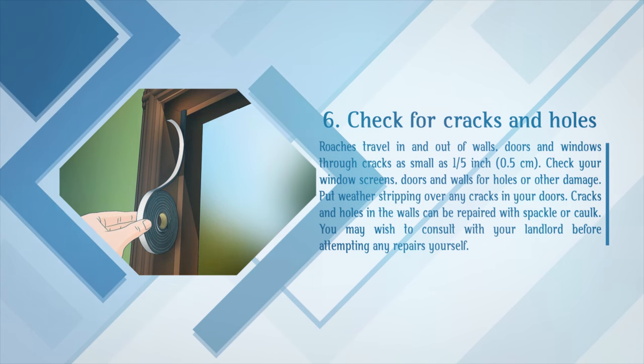Check for cracks and holes. Roaches travel in and out of walls, doors, and windows through cracks as small as 1/5 inch. Check your window screens, doors, and walls for holes or other damage. Put weather stripping over any cracks in your doors. Cracks and holes in the walls can be repaired with spackle or caulk. You may wish to consult with your landlord before attempting any repairs yourself.